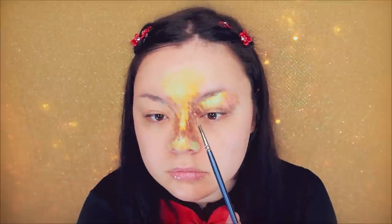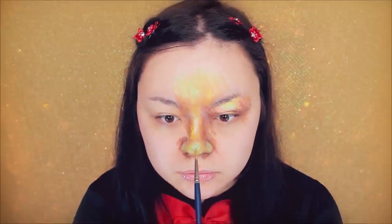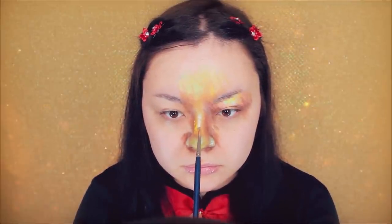To break up the yellow and brown, I'm using this coral shade and dabbing that between the yellow and the brown. To make the highlights on my face more prominent, you want to go in with white and add it over the blue areas on your face.